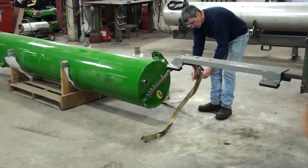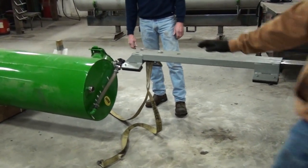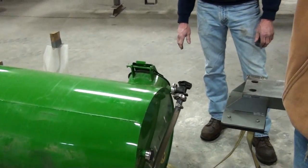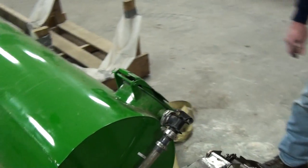Once that is on, you want to make sure your tank lid is tipped to the outside of the tractor to bring the sump up at the bottom so you can get it past everything on the inside of the tractor.